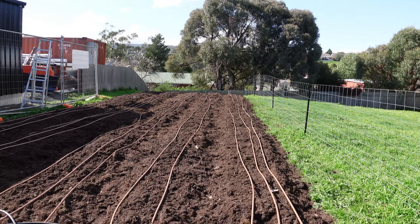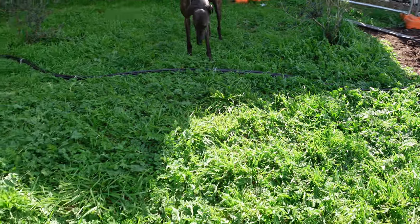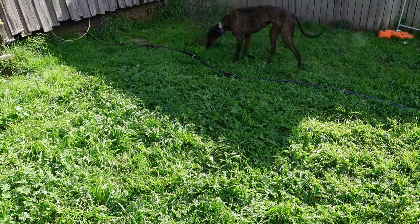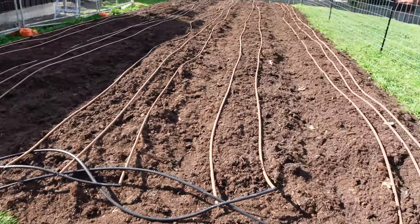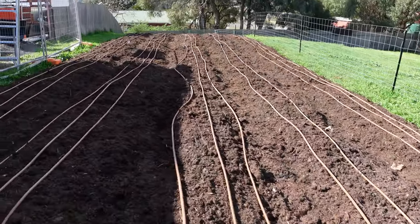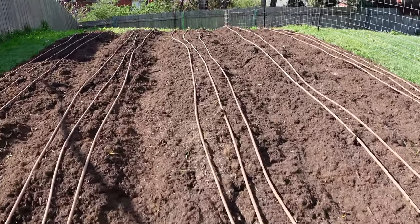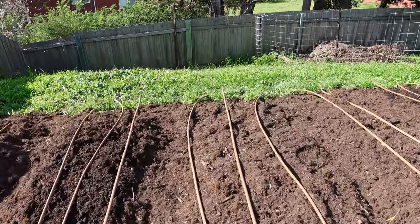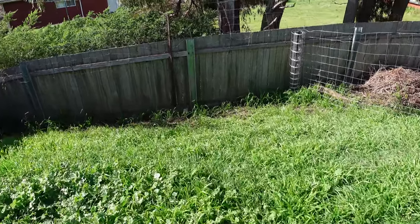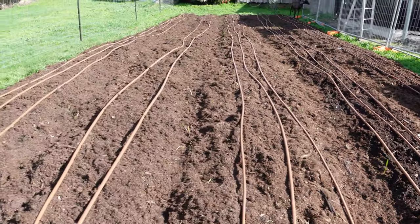We've done a little bit of gardening. As you can see, I've installed an irrigation system that runs around here and goes over there behind that wall into the shed — or the garage, whatever you wish to call it. That's what it looks like. We actually have some plants planted — some seeds: broccoli, carrots, leeks, garlic, and radish.